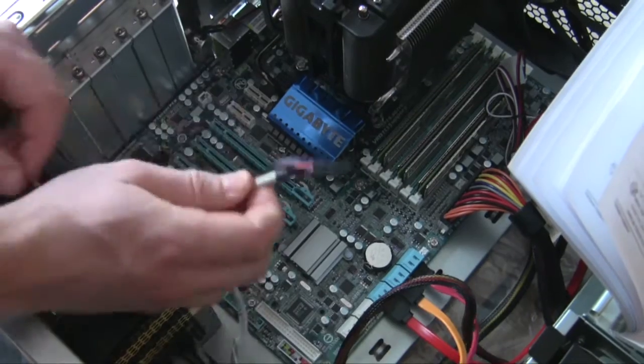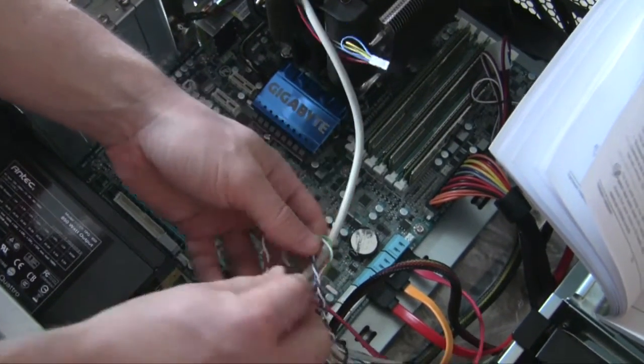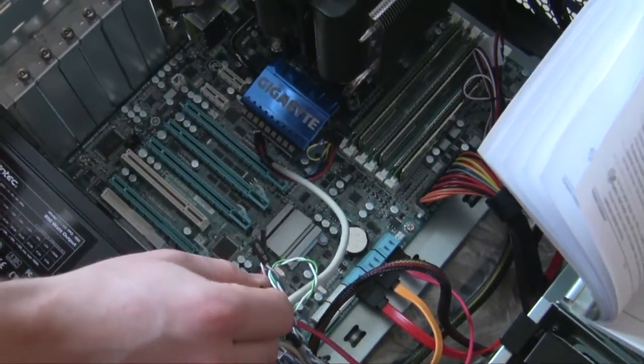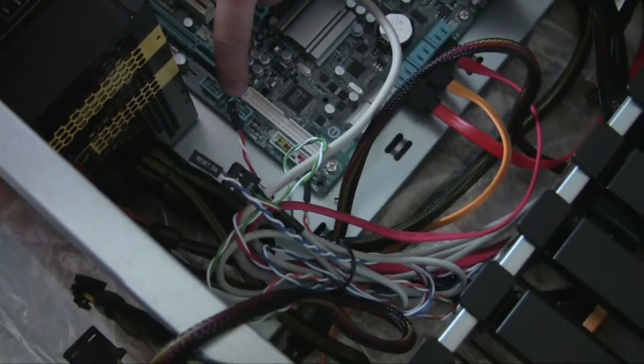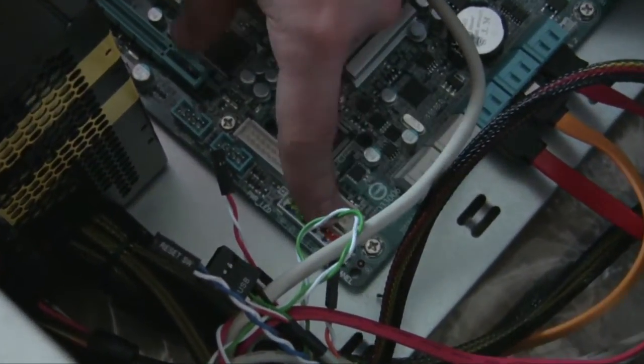With the case you'll get a bundle of labeled cables. This is your reset switch, this is your hard drive light - when your hard drive blinks you need to plug all this in so it works. Here's the HD audio - the audio actually gets plugged in up here where the motherboard has it; that's all in your manual. Also there are USB headers, so the USBs on the back are actually working - you need to plug these into the USB ports.